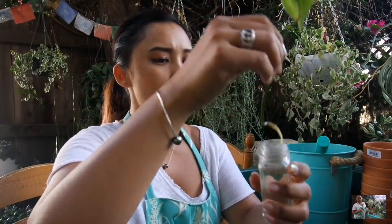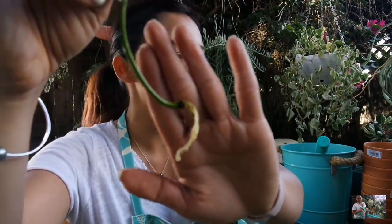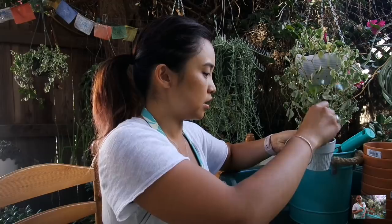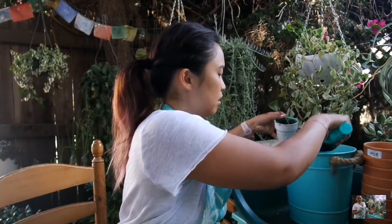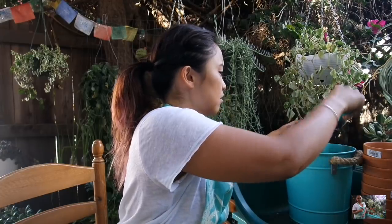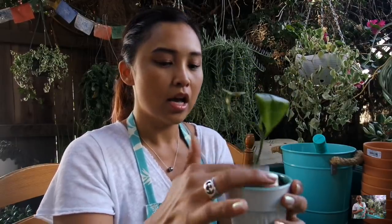Here's another one I want to do before I get to the new babies. This is a cutting of my heartleaf philodendron — it was a baby that fell off the mother plant and there are small roots here. I want to go ahead and plant it up. I've given Kavika my biggest cutting from my heartleaf philodendron for his San Diego collection, and I also gave Jenny a cutting. So this is the last one right here — I'm going to keep it somewhere.